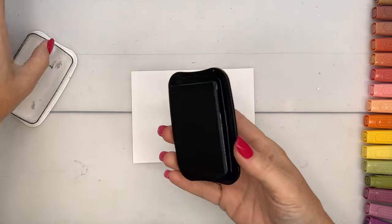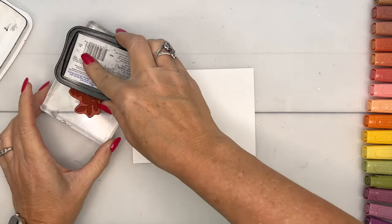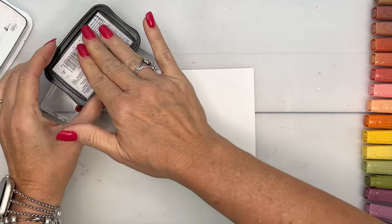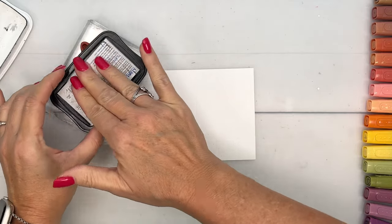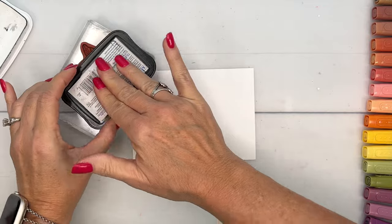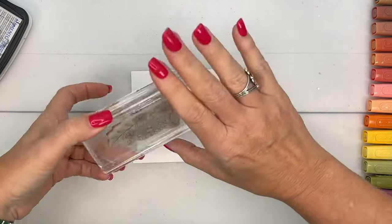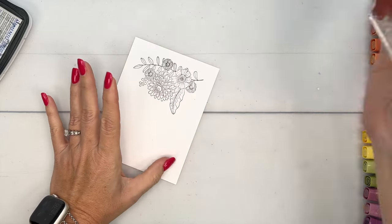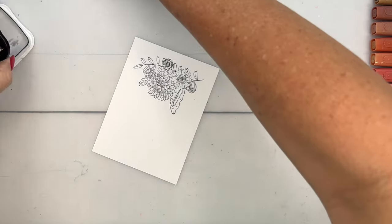I am going to use Memento Black to ink my images. Memento Black is the ink you want when you're going to use Stampin' Blends, because they are alcohol-based markers and you don't want to use an alcohol-based ink. Get that nice and inked up and stamp it right here on Basic White.